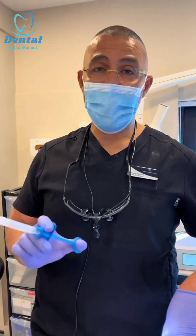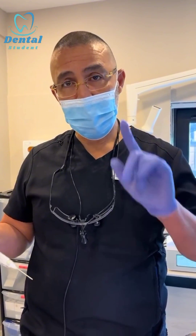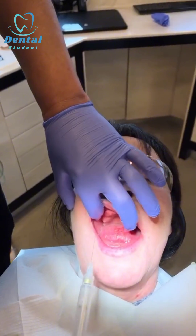I'm going to show you how to do anesthesia for the infraorbital nerve the intraoral way. Remember there are two ways — intraoral and extraoral — I'm going to show you the intraoral one. The infraorbital nerve is between the upper right, the upper four and five.